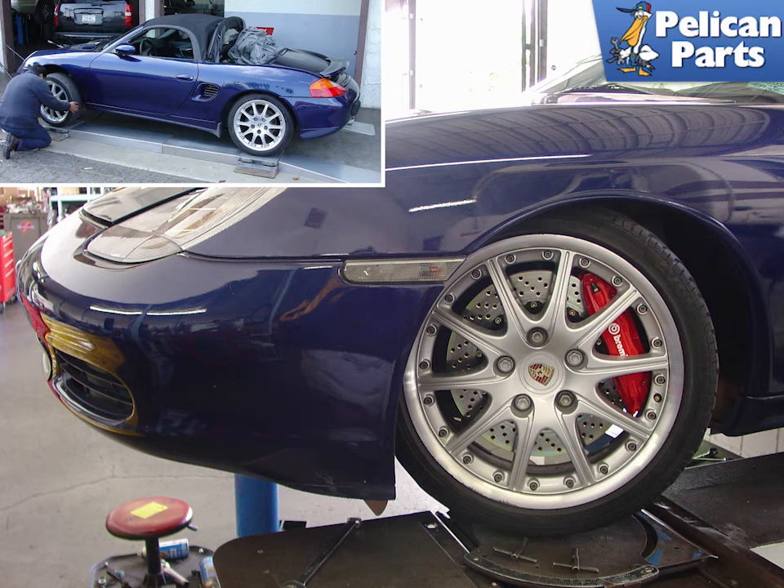The insert photo shows our Project Boxster being corner balanced on top of four scales. Corner balancing is the process of shifting weight from one corner of the car to another in order to achieve optimum balance. Changes to the balance are typically achieved by raising or lowering the suspension spring height by very slight amounts.